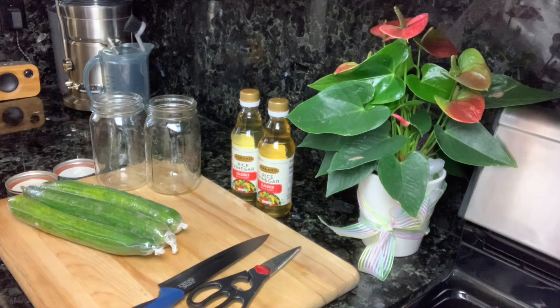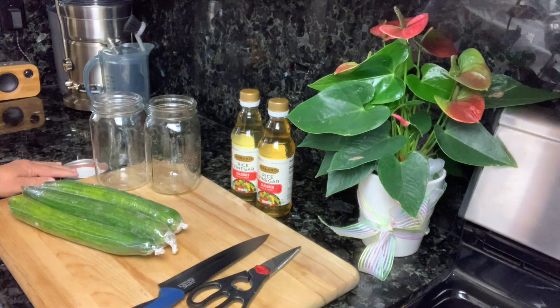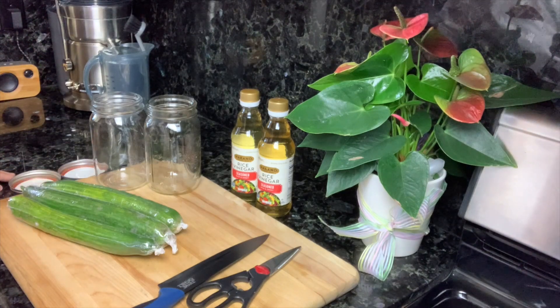Hello family and friends. Today I'm going to do something different. I was kind of complaining to my daughter about trying to find a snack that isn't chips or popcorn. I'm trying to make little changes to start eating a little healthier and cleaner.